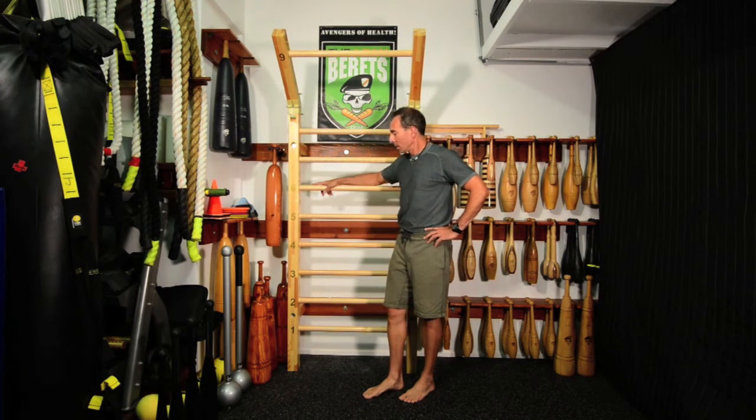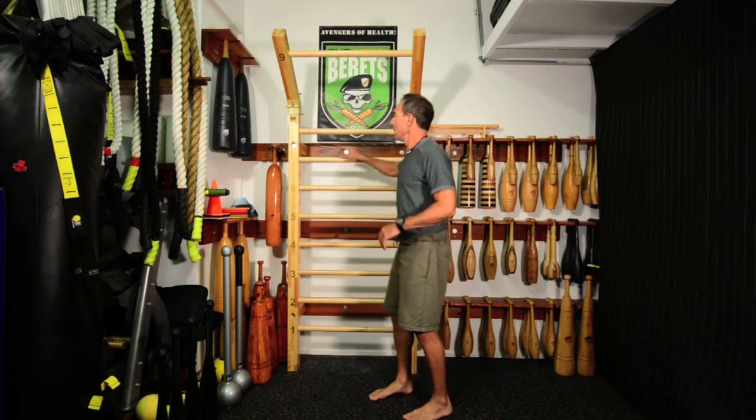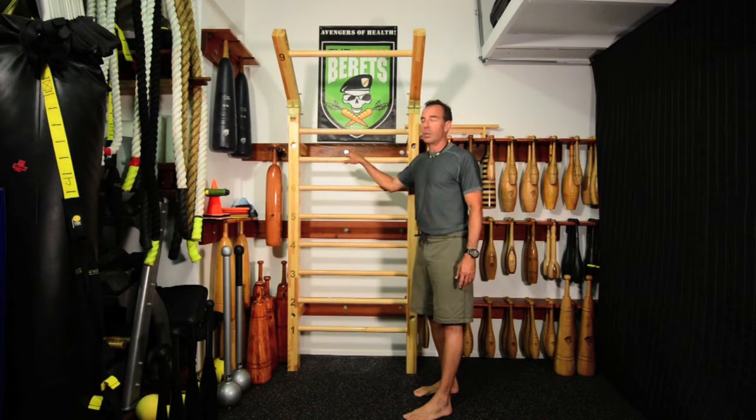I heard about this about a year ago. I've been playing around with stall bar research for quite a few years at the Lean Berets, starting to figure out a few drills, and we've been posting some of those, so you can check those out.